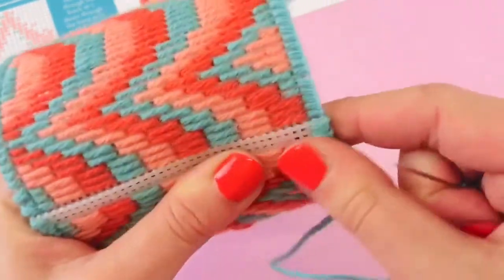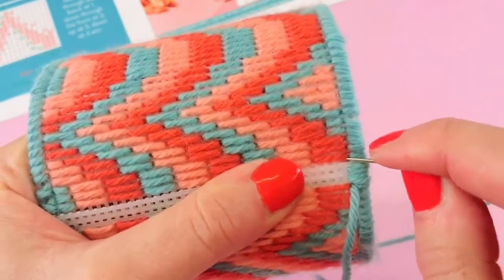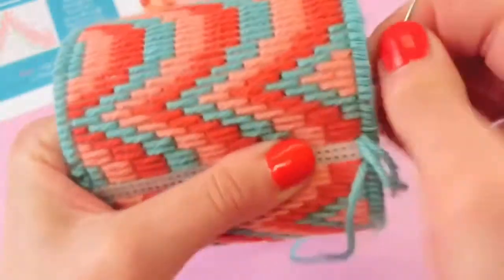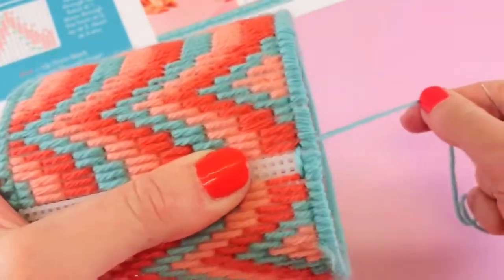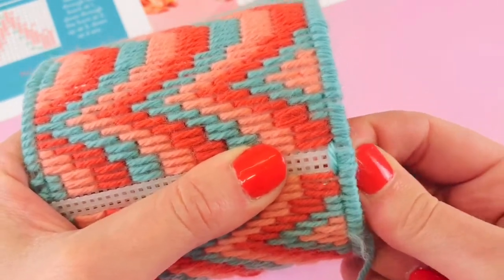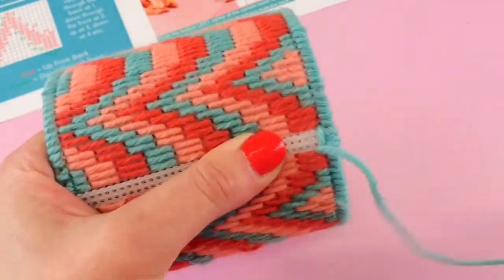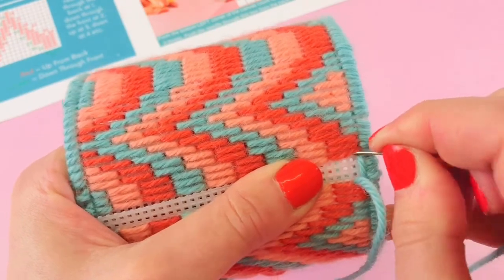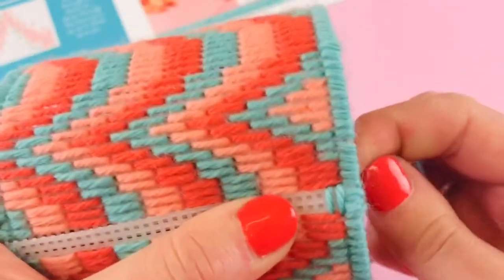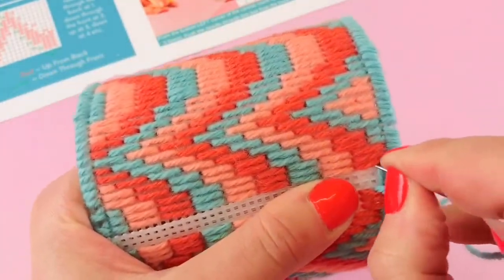I'm going to leave my tail and stitch over it — my tail is running down the back there. I'm going to go back in over here into this hole — it has wool in it. I'm missing out the two in the middle and going back in there. You might need to push your wool back a little bit to find the holes, because you're not going into these two here — you're going kind of under and amongst the wool you've already done. I'm going to bring that out and push this back to find the hole. It's kind of underneath that wool, missing out the two in the middle. I'm going to go all the way down, covering that edge nice and neatly.